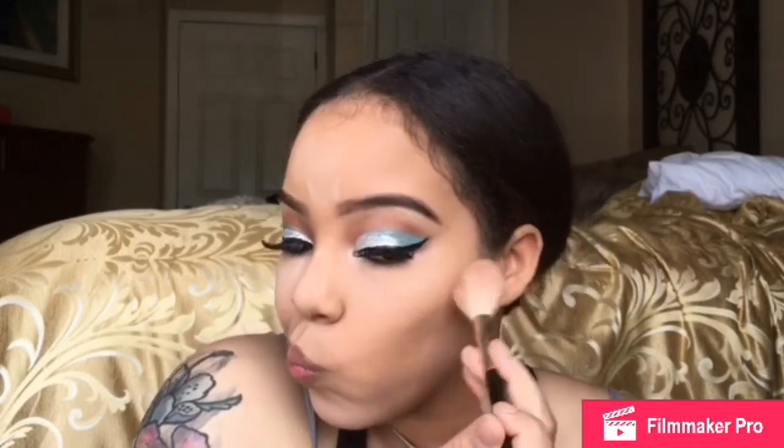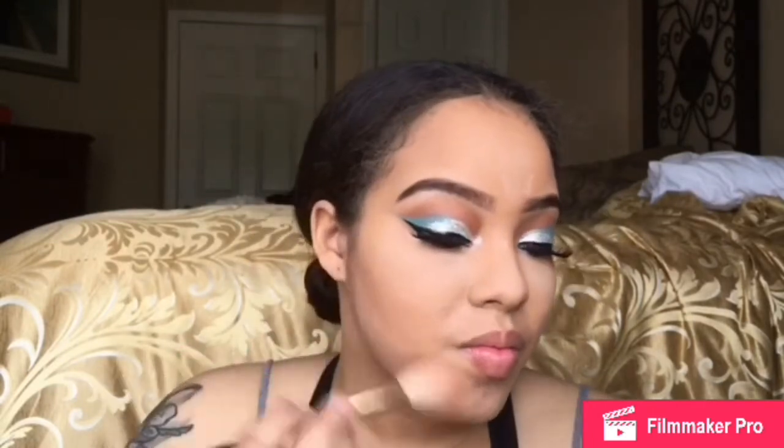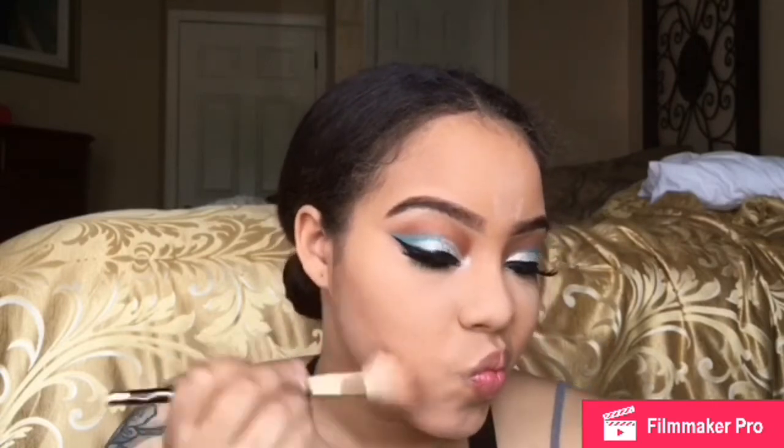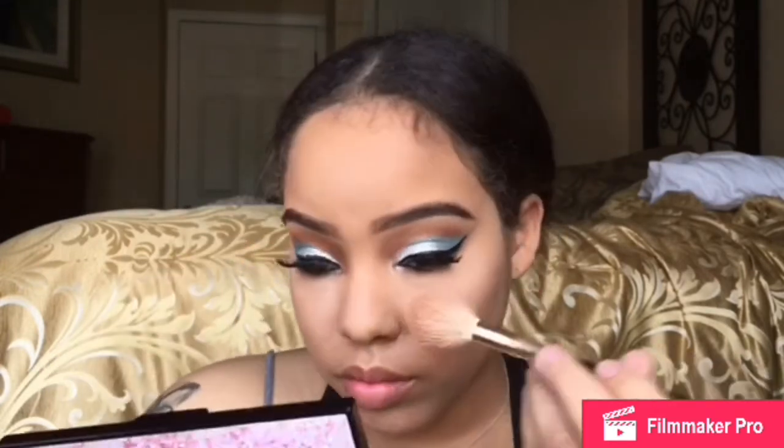Now I'm going to go in with my Ofra blush — it's like a really dark color, that's why I use it to contour, not as a blush. I get that forehead because I got a pretty big forehead and it's going to help bring it in a little bit, bring it down, tone it down. Now I'm going to blend everything I just put on my face together. I feel like this makes it look so much more flawless than doing your setting powder and then blending it out by itself and then doing your contour — this makes it look so much more seamless, like an airbrushed finish.